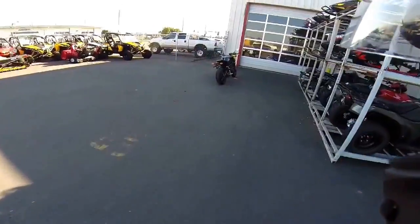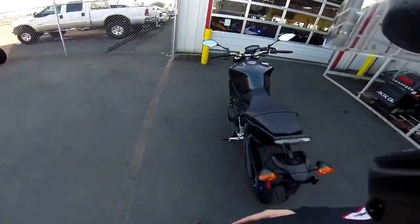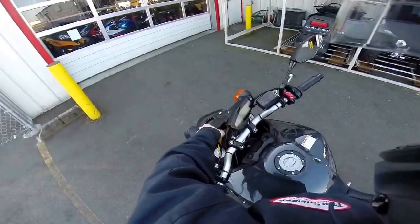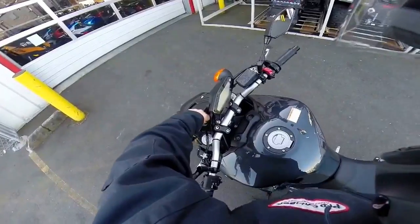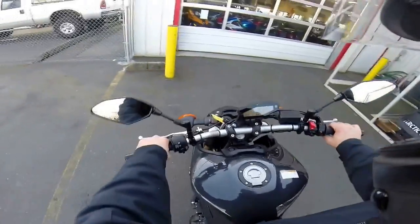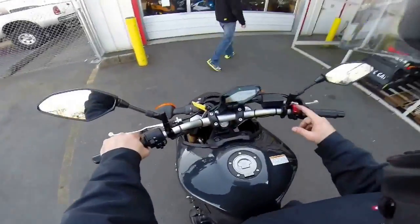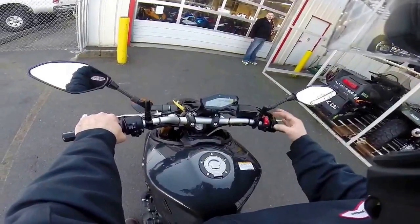We've been sitting out here staring at this thing long enough — I've got to drive it around the building. This is the new 2014 FZ09. I did a quick little walk-around with my phone but the audio is terrible. I love the starter switch — that is just crazy cool. You've got your kill switch, and it's also your starter switch.